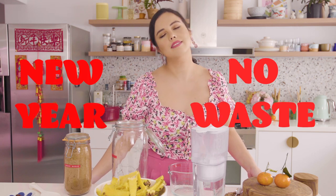Hey guys, it's Sarah. The Chinese New Year is coming and you know what they say, New Year no waste. I know they don't say that but they should, and I'm gonna show you a little recipe for using up stuff that usually goes into the bin.